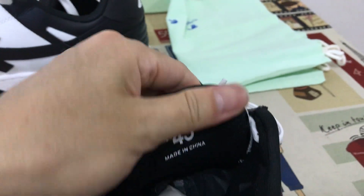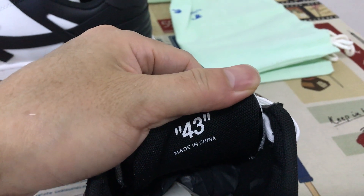Here's the size — size 14, 4, 3, and it says made in China.